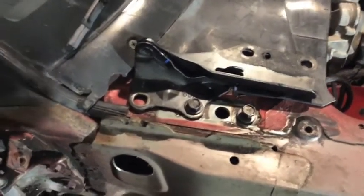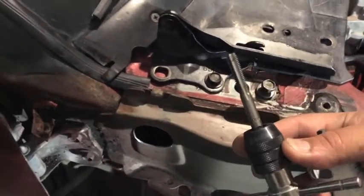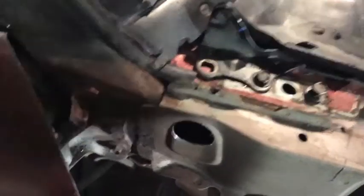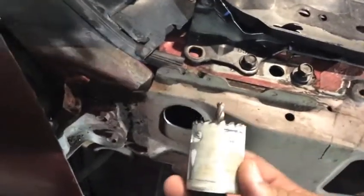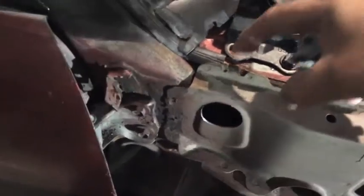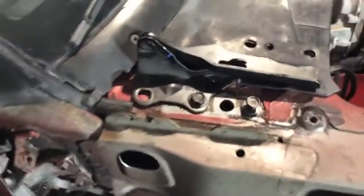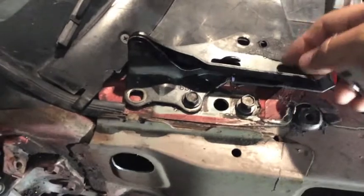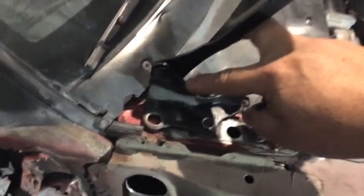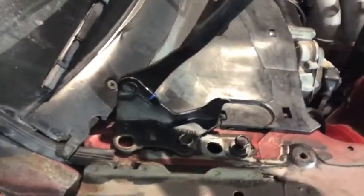You can either drill a hole and use one of these tappers to make thread, or you can use a hole saw, drill a hole, put a nut on the inside and the bolt on top, and tighten it up. Also, I'm going to do the Honda mod on the hood hinges — I'm going to notch it so we can flip the hood all the way up.